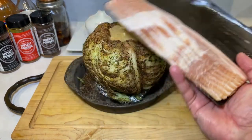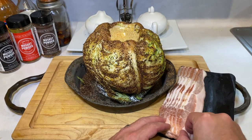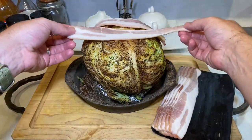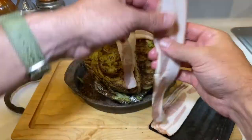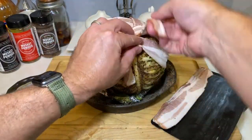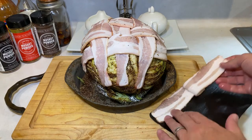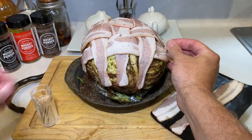Now we're gonna get fancy with some bacon. Take a half package of bacon and weave the bacon to form a cover over the top half of the cabbage. Make sure to use toothpicks to keep everything in place.